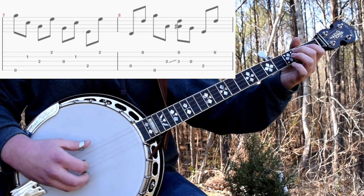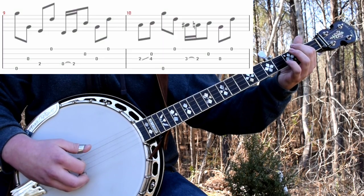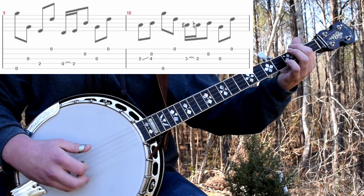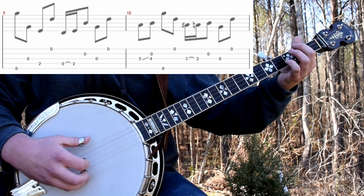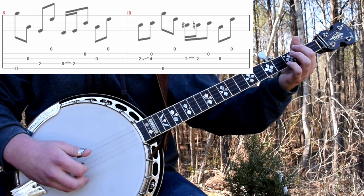Then you'll just do a standard G chord. Then 5, 3, 4, 1. That 4 is fretted on the second fret. Then do a hammer-on. Second. Third. First.